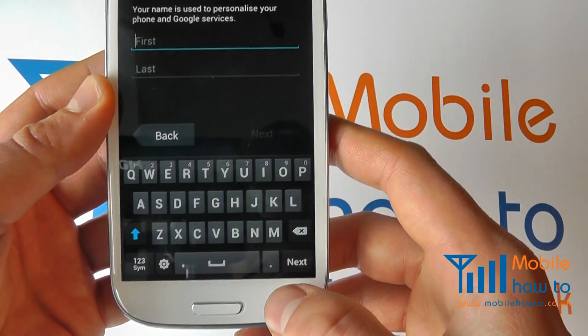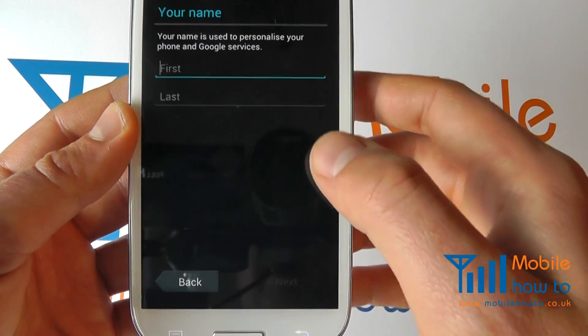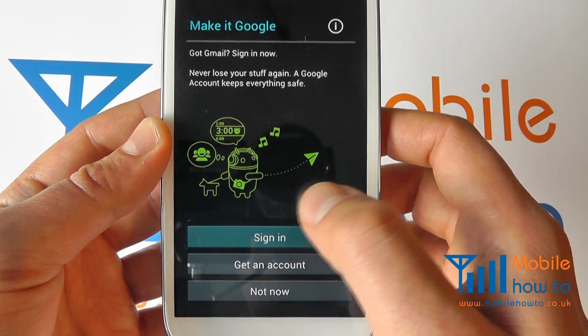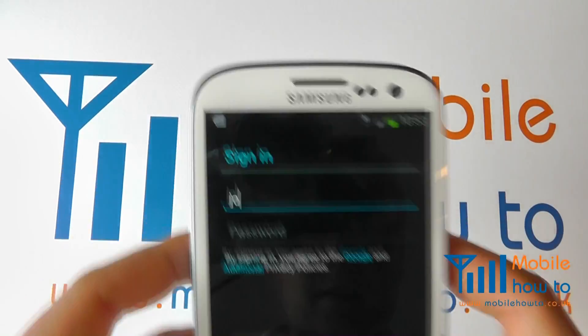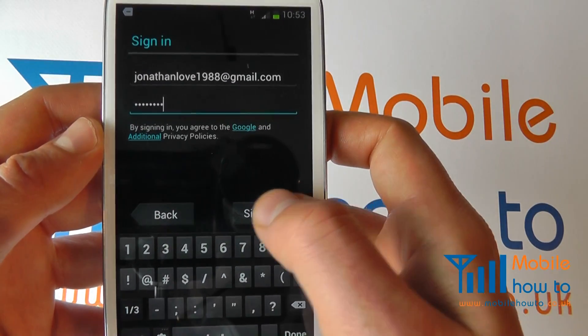Alternatively you can set this up at a desktop PC and then connect from the Galaxy S3. We're going to sign in with our account, so it asks you to put in your appropriate login details. We've entered our appropriate login details and can now click sign in.